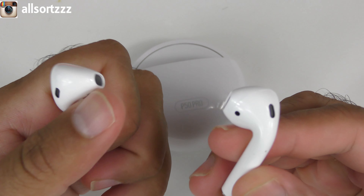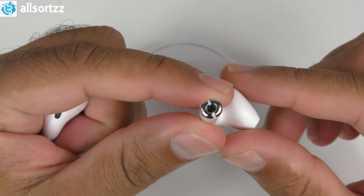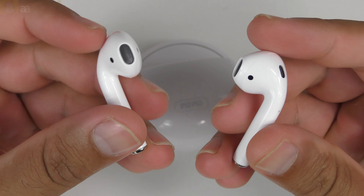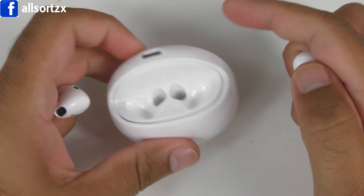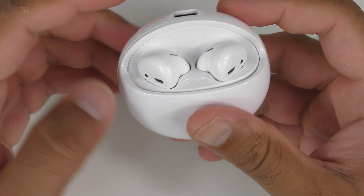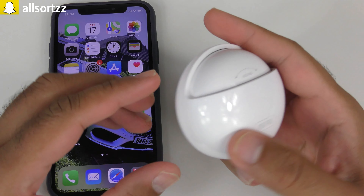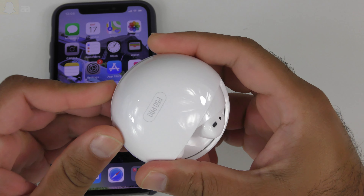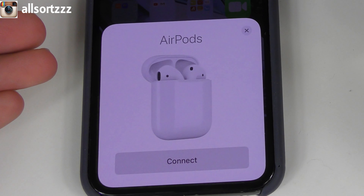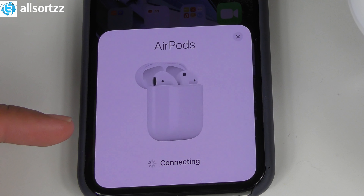Let's take a look at the airpods themselves - they definitely look like the original ones. The question is does it sound like the original? The charging mechanism is exactly the same as the originals as well. Let's give it a go and check the quality, and also see if it has a pop-up feature. I'm pretty sure these replicate the generation one airpods design.